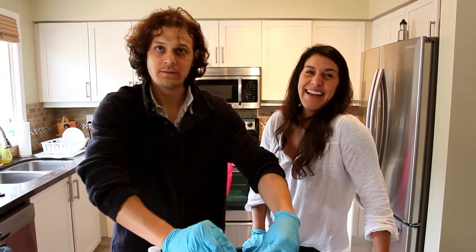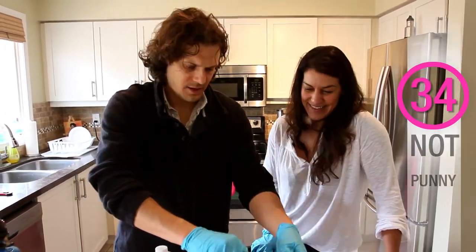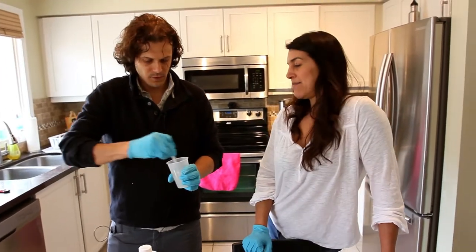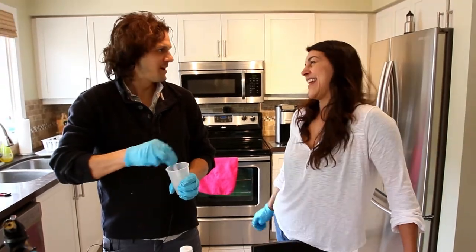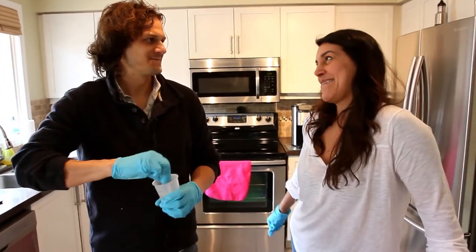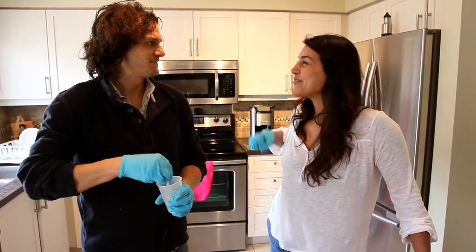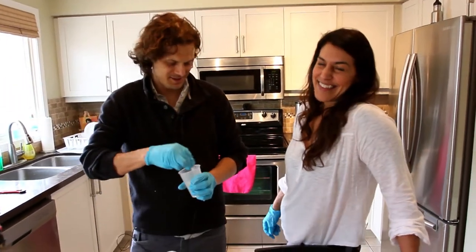Do you think people get annoyed with all of our puns? Yes. Thoroughly mix for three minutes. What do you want to talk about for three minutes? I can tell jokes if you want. I do have one. What does a clock do when it's hungry? It goes back for seconds. That was good.